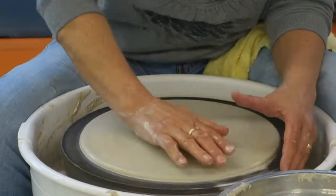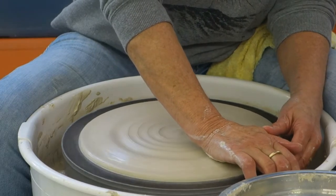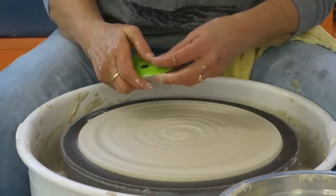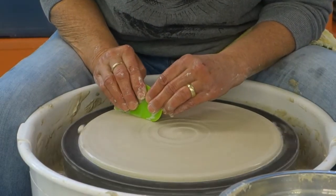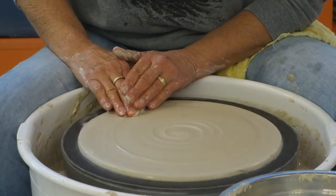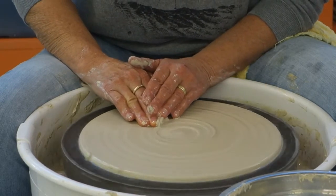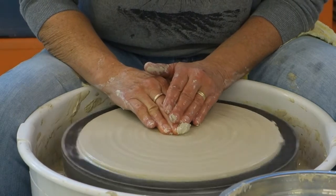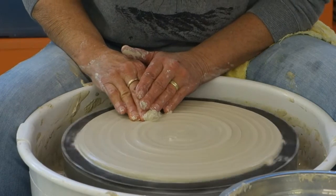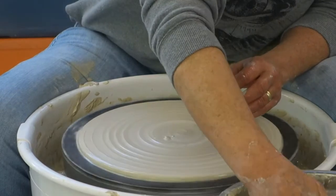I've pretty much got what I want as far as size. Now I'm going to flatten it just a little bit more with my rib, and then I'm going to start compressing. By compressing, what I mean is I'm just working the clay back in just a little bit, and that will help it not to crack as it shrinks.